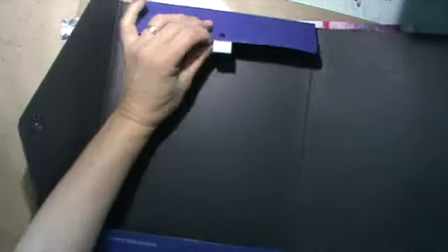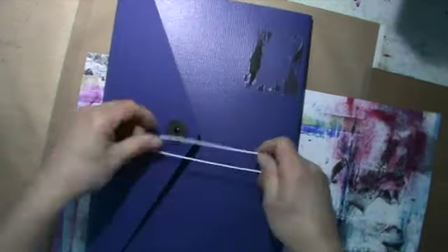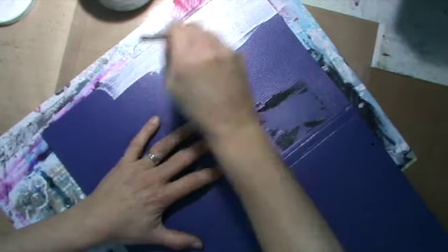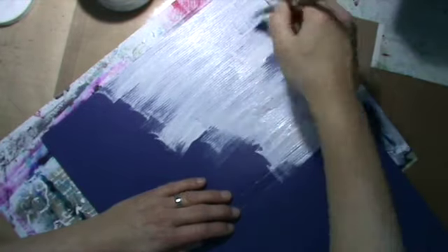Hello everyone, it's me Andrea. Today I show you this file folder I altered. I got that at work — one of these folders, you can see I peeled off this sticker there. It's an organization where you have seminars and stuff like that, so we have quite a bit of them laying around in the office.